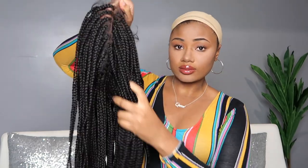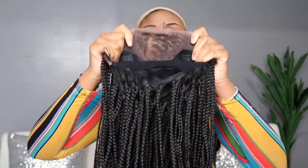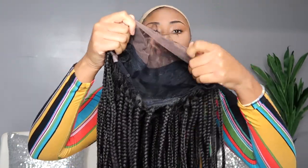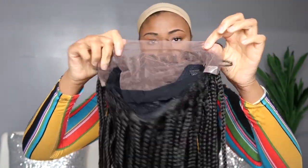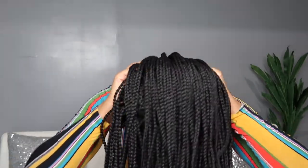I finally got my hands on a box braid wig. This is a 13 by 5 frontal wig unit. I've had cornrow wigs but I have not had a box braid wig and I've been waiting on it. You can see the inside of the cap here — it does have your typical combs and adjustable bands, but it also has the elastic band in there as well because this unit can be worn completely glueless if you want to.